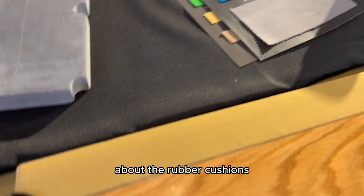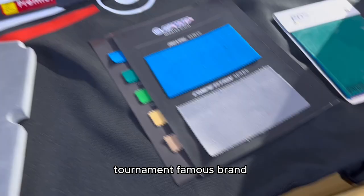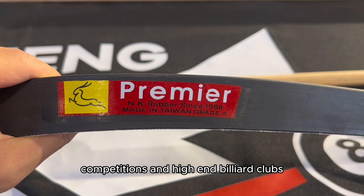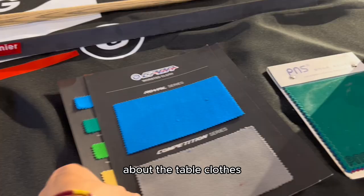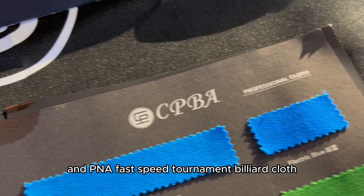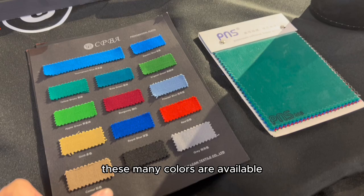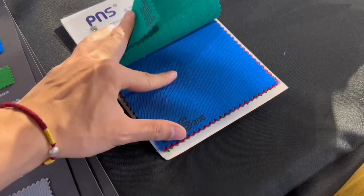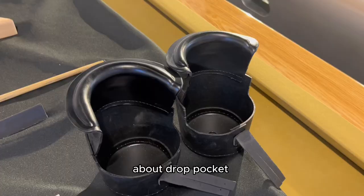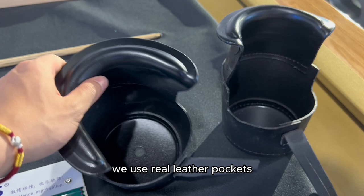About the rubber cushions, we use the tournament famous brand Premier rubber cushions, often used in many professional billiard competitions and high-end billiard clubs. About the table cloth, we use famous brand CPBA and PMS fast speed tournament billiard cloth, available in many colors — 65% wool and 35% nylon.